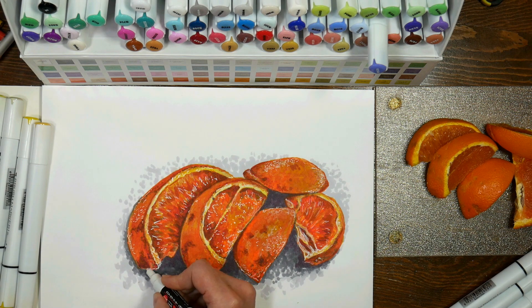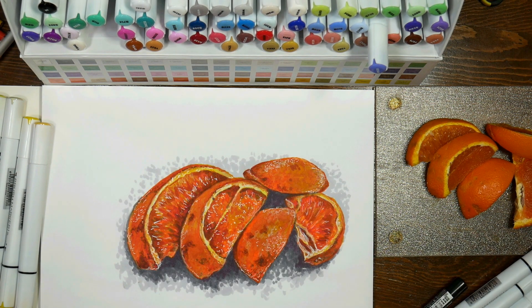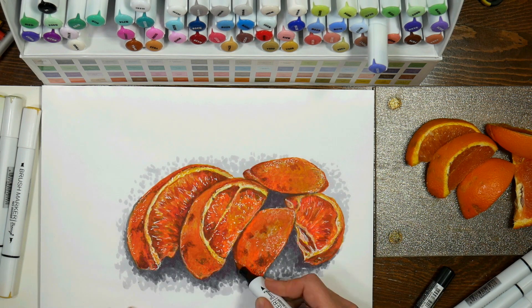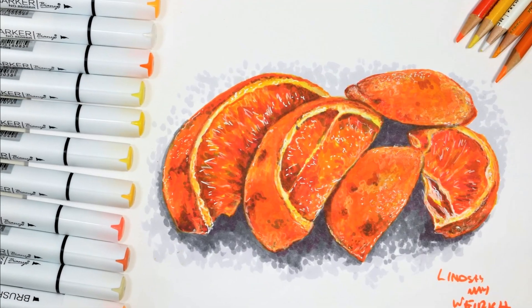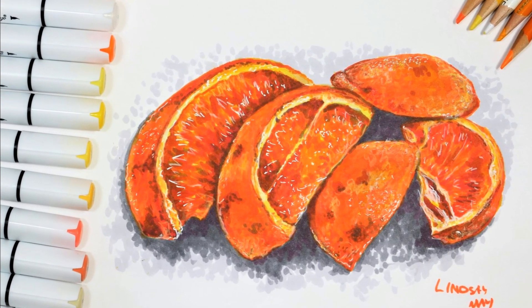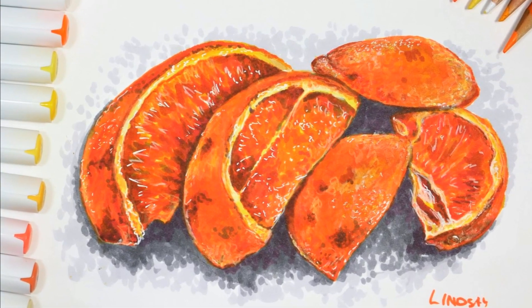I'm just adding some little dots to give it that orange peel texture, and that's pretty much all I'm going to do to this sketch — just tweak it a little bit, and that's it. If you enjoyed this please give me a thumbs up, I'll have a link to all the products I used in the video description, and let me know what you think about the subject matter for the in-depth coloring tutorial I'm going to be doing soon. Thank you so much for watching — until next time, happy crafting!